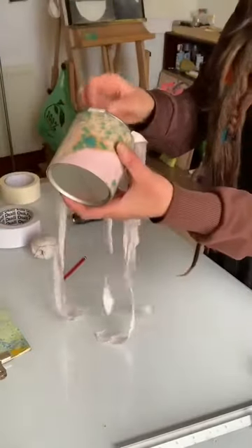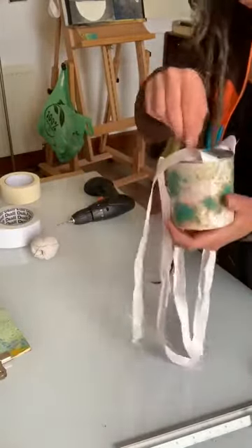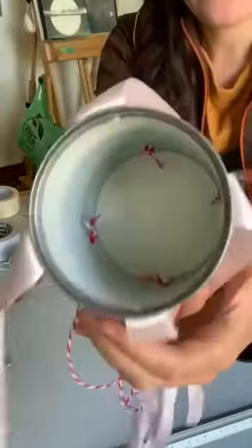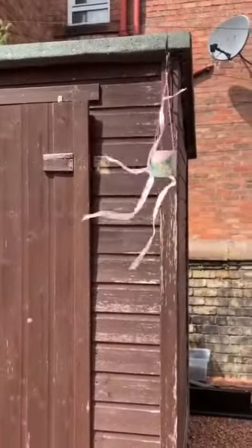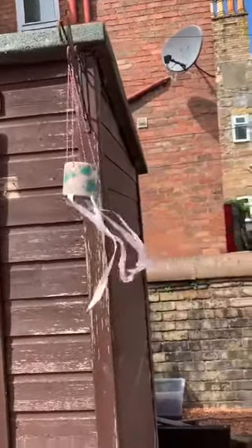Now I'm going to re-establish the holes using a pencil. That's the strings cut to the same size — you can see there are four knots in there. So that's it finished, but you can also add whatever you want, like wind chimes or more decorations. I'm going to go hang it in my garden and show you what it looks like. I hope you found that useful and I look forward to seeing what everyone else makes. Thank you.